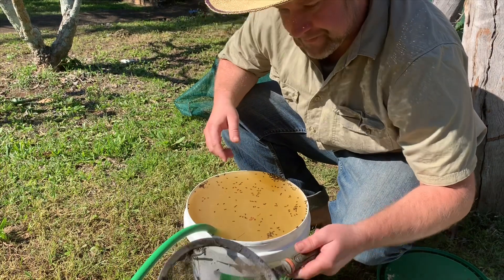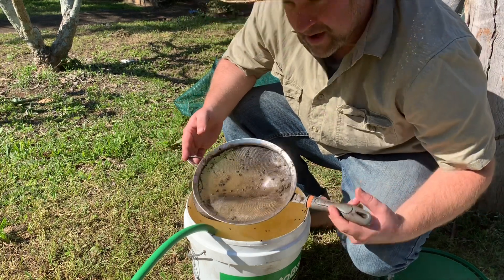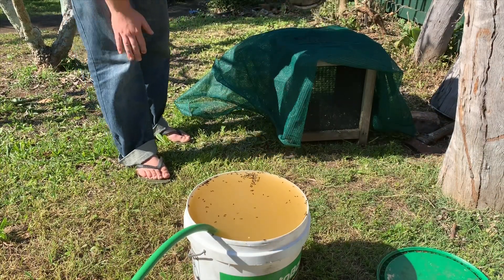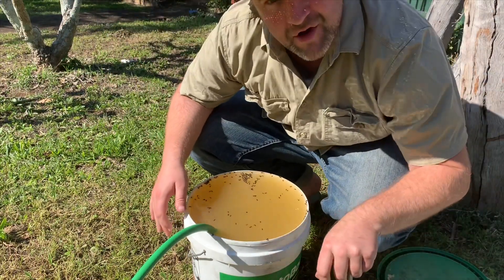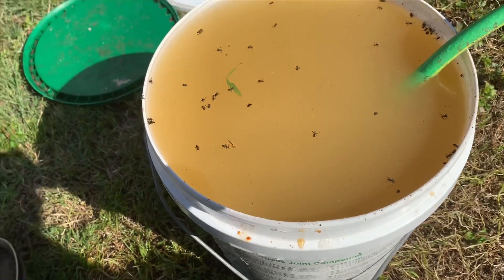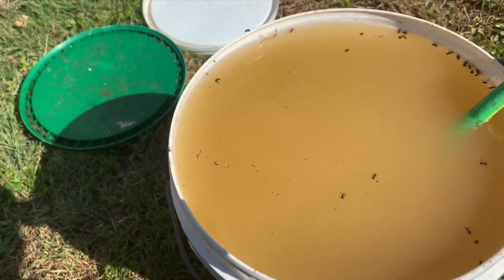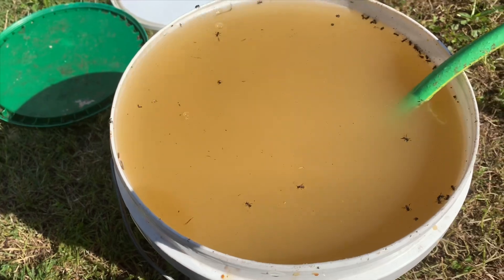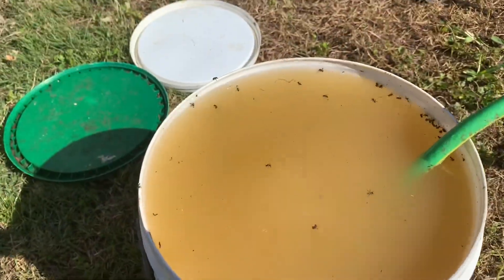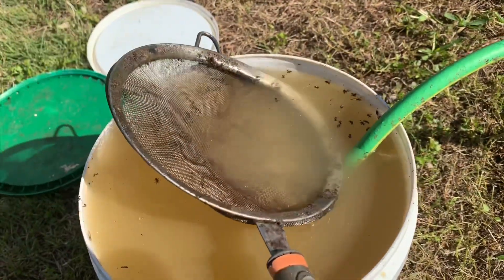I've got this little old strainer I use for this and I just pick up the bees like that. Then what I'm going to do is tap them out onto a screen behind me here so that they can dry out. You can see here — if I collect all these bees and tap them out over there. Now, bees that have been in this state, it's a little bit traumatic for them, but once they dry out they will join your colony.